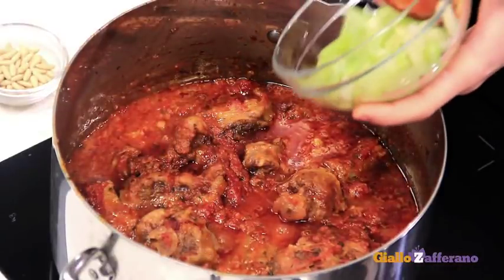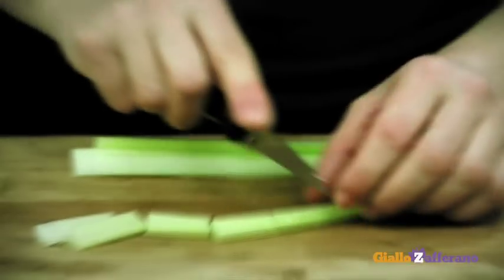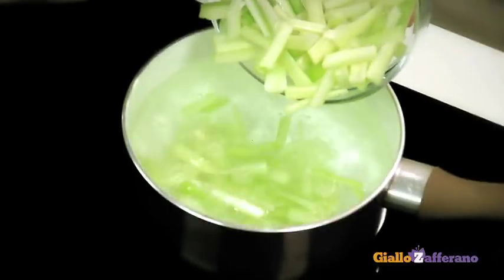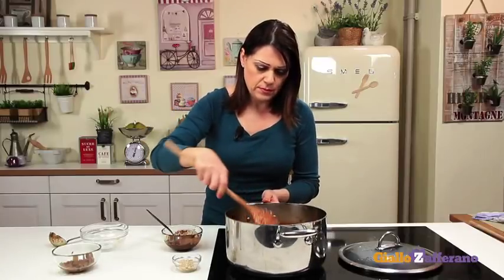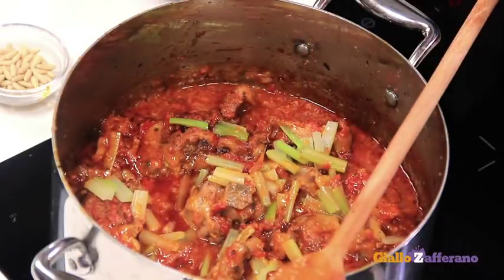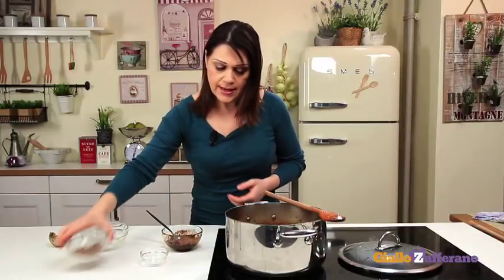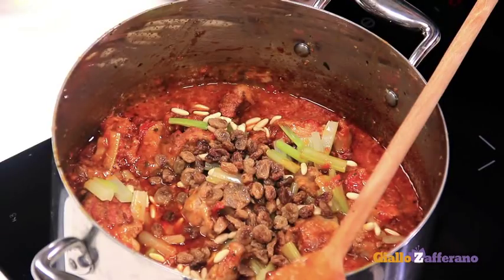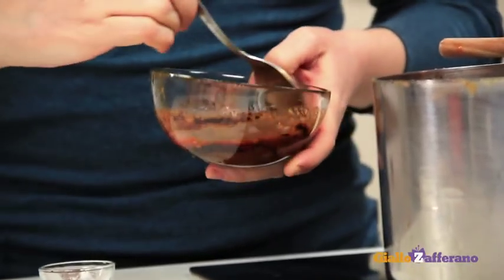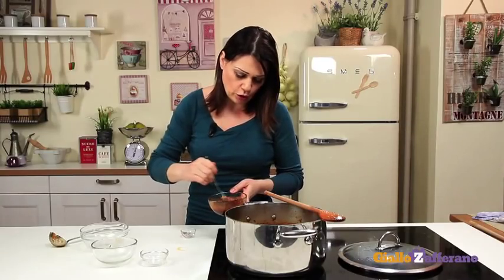Add the celery that has been washed under running water, cleaned from leaves and strings, cut into strips and blanched. Now add the pine nuts, the raisins that have been soaked and squeezed, and finally the sauce in which the cocoa powder has been dissolved.